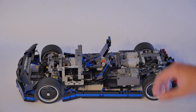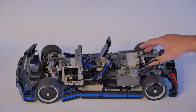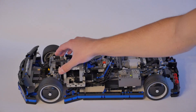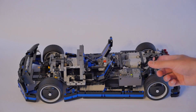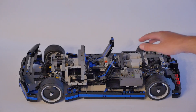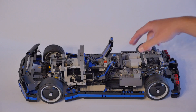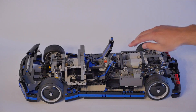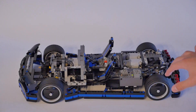Going through the features of this one, it has similar features to the first one in terms of control. You've got independent suspension on all axles, and I had to add more springs here to make it stiffer because this one was considerably heavier than the last one. Where it differs is that instead of a single large motor powering just the rear axle, this has two coupled large motors, hard coupled together, driving an all-wheel drive drivetrain.